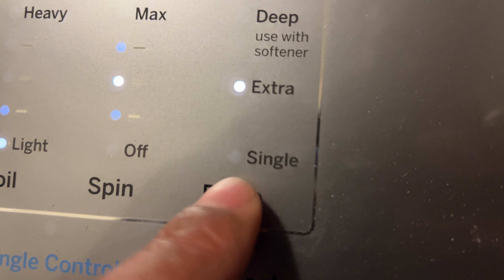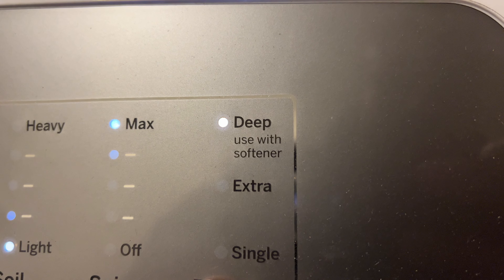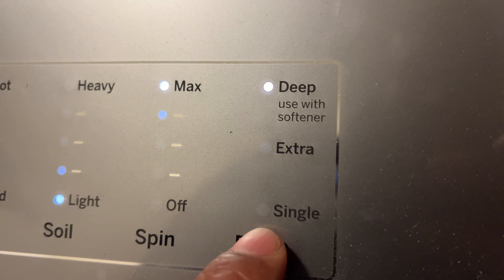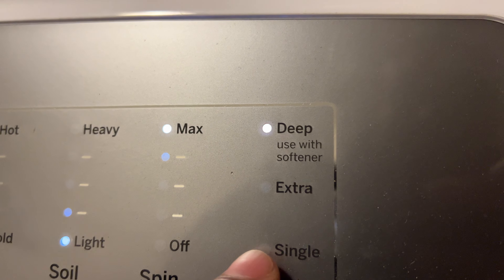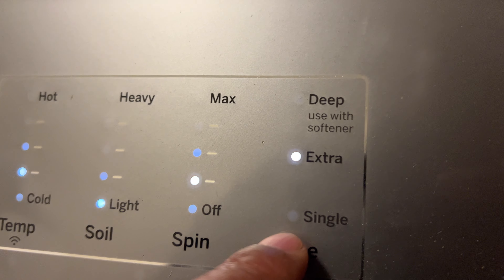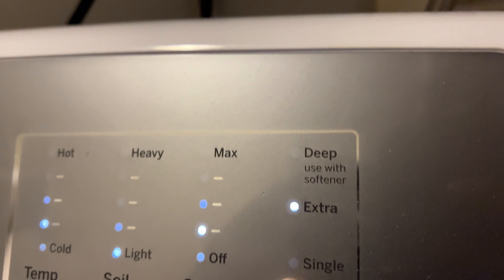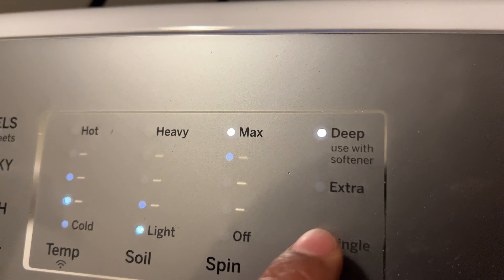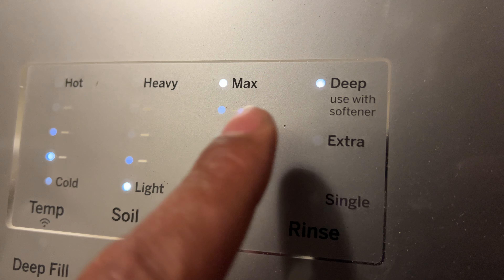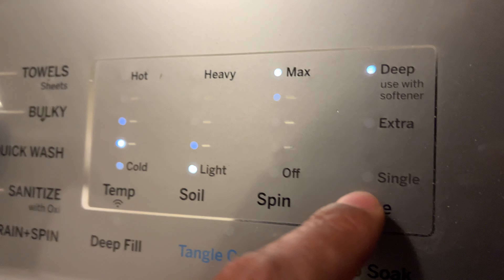There is also the rinse option — I can go from single to extra rinse to deep rinse, which recommends using fabric softener. It really rinses your clothes well. I'm just going to go with deep rinse here. I won't use fabric softener in the washer, but I'll use fabric softener during the drying.